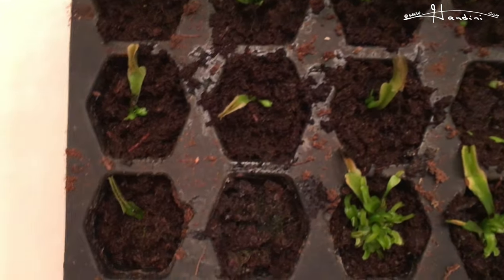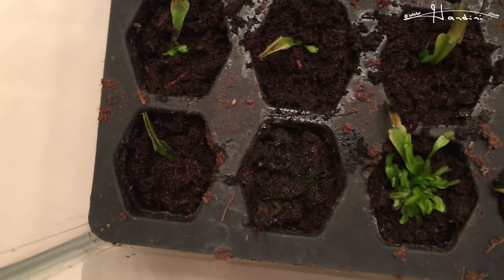I took some leaf pullings and as you can see, this one here, you can see a tiny plant starting to form.